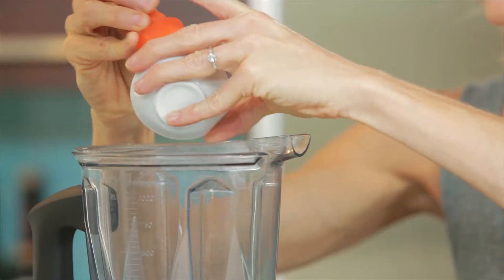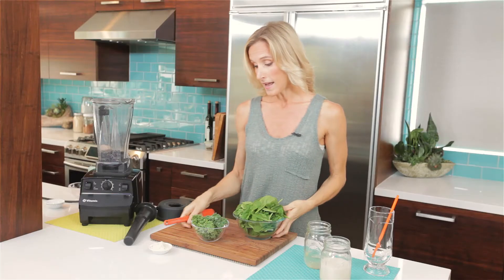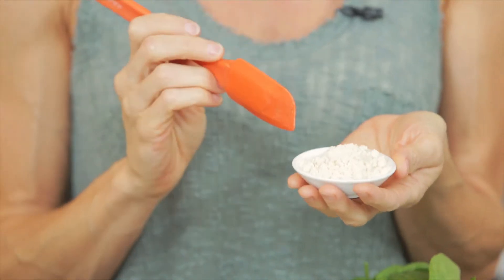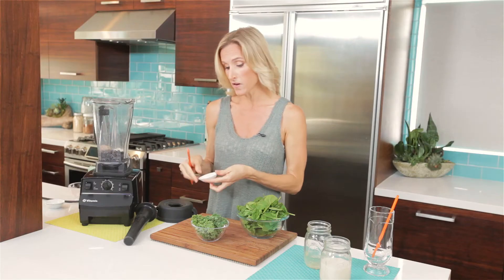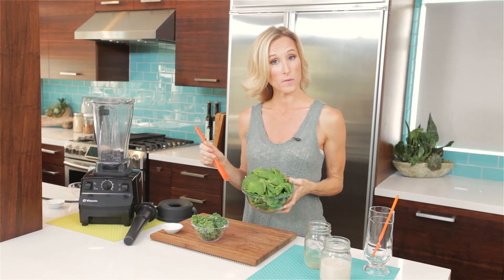Let's get those chia seeds in there and let's get that almond butter in there — it's a little sticky, we're going to need the spatula. And now we want to also get our protein powder in here. This is our raw vegan protein powder that we've designed specifically for Sonima, and you can use your favorite protein powder. This one has a light vanilla flavor, which I think does add some depth of flavor to this smoothie that it would otherwise be missing.